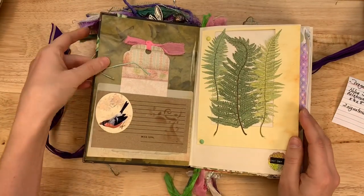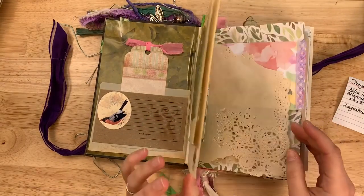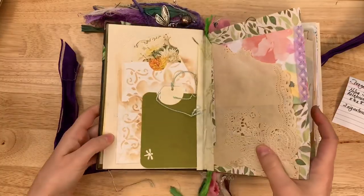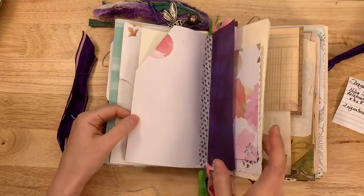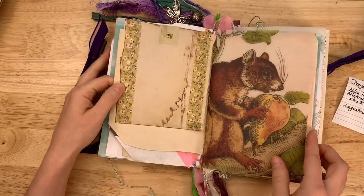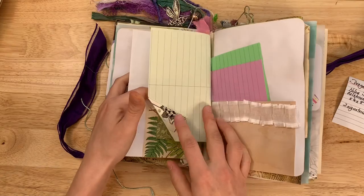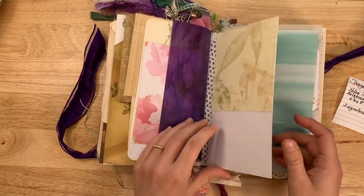Let's take a look inside. Some pretty ferns — looks like a cut-out card or something, that's really pretty. Lots of pretty colors. The binding is a little shaky, a little wonky, but I think it's sturdy. The colors in here are really pretty. Lots of nature themes — lots of birds and leaves and different papers.